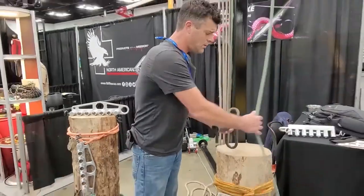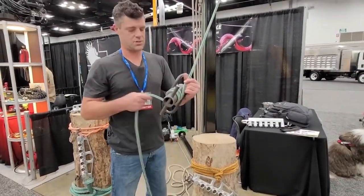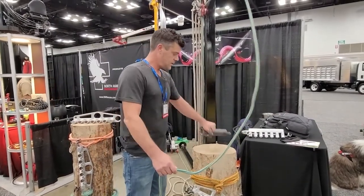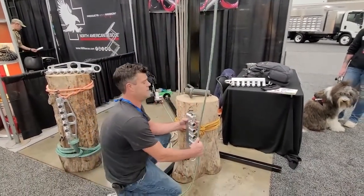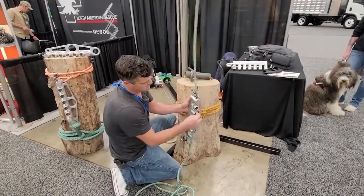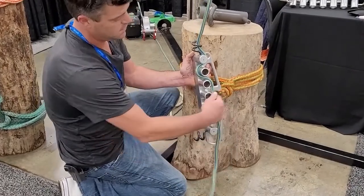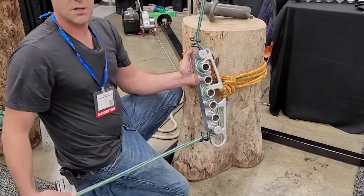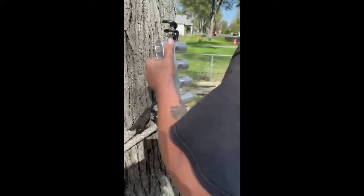Wrapping your rope around a cylinder is what causes those hockles. So I came up with this called the Jailbreak. You apply friction by running your rope through the rungs that way. It doesn't produce hockles at all — no rope twists.